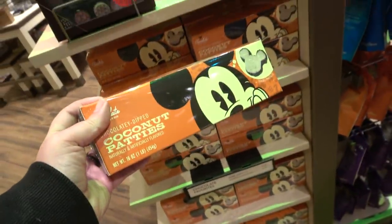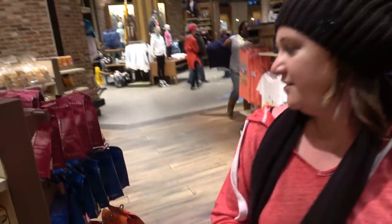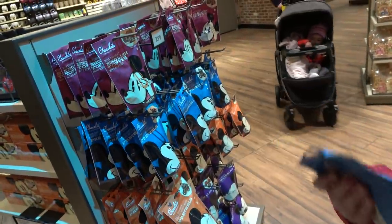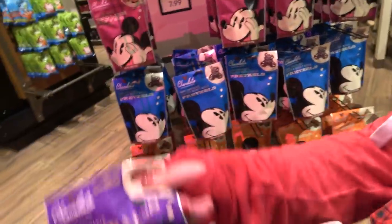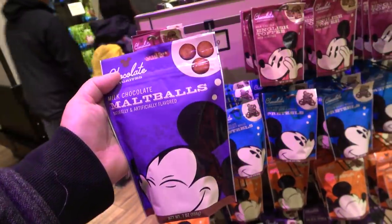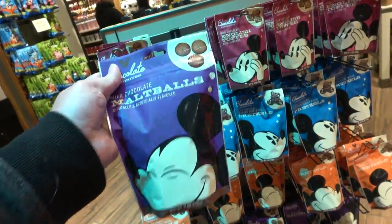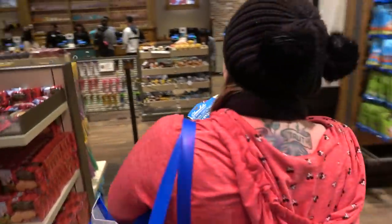They've also got coconut patties, but they look wrapped and that won't work in a cookie jar. I'm thinking of Mickey shaped pretzels — those are chocolate dipped, dark chocolate. They've got malts and English chocolate. Would I rather have Disney chocolate malt balls or Disney English toffee? I think the answer is obvious — the answer is English toffee. Now we've got a bunch of stuff to put in our cookie jar. Let's go get some overpriced candy and cookies.